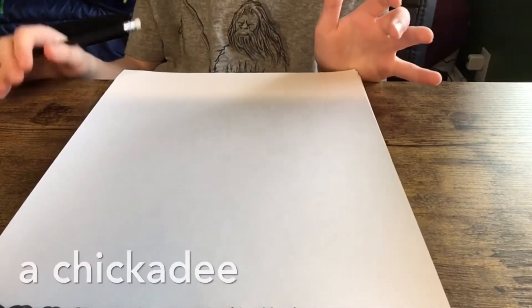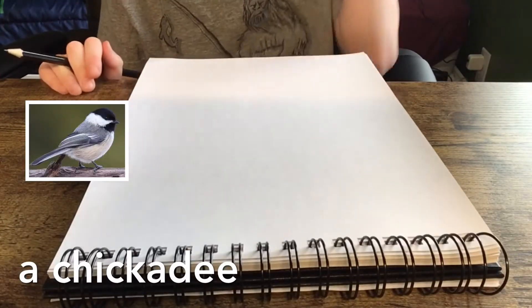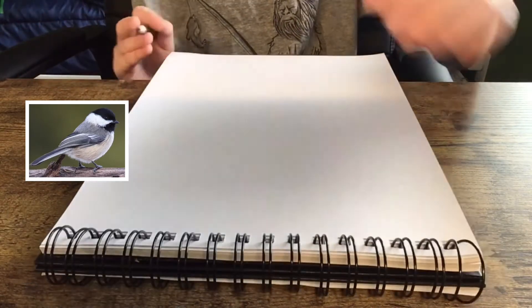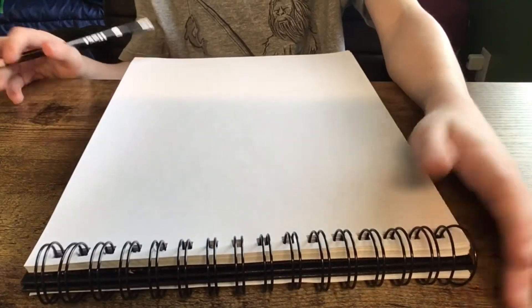Hey, what's up you guys, welcome back to another drawing tutorial. If you haven't seen my other drawing tutorial, make sure to go check that out. Today we're going to be drawing a chickadee — it's a bird, it's pretty cool.